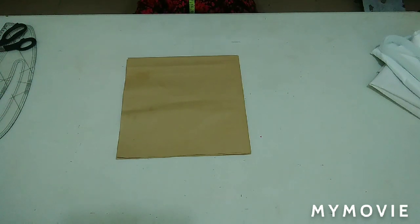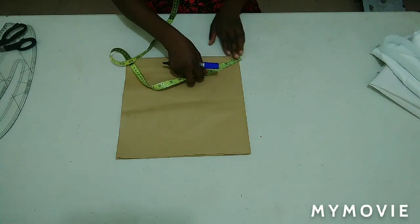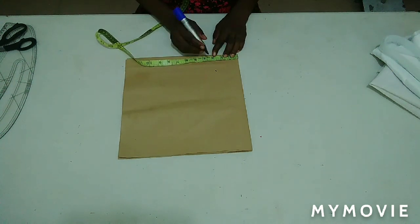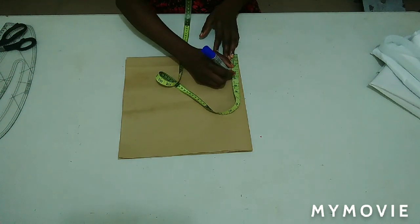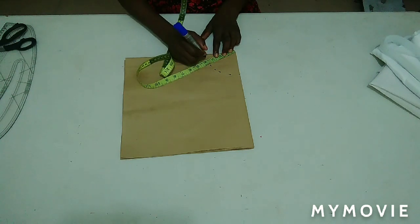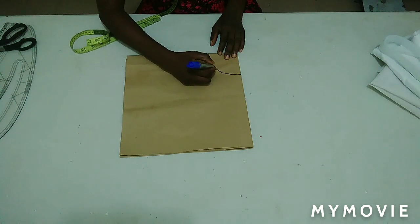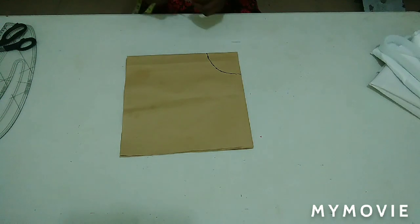I'm going to measure out that 3.5, which is the radius, from the tip of my paper. From the center I'm going to measure that 3.5 all the way round. That's it for the 3.5, which is the radius of my full flare.